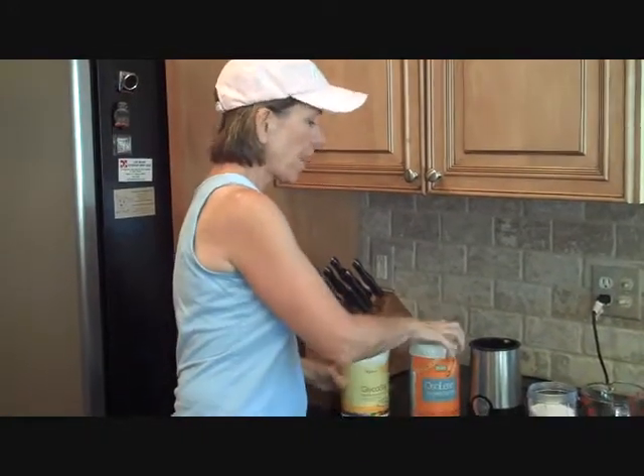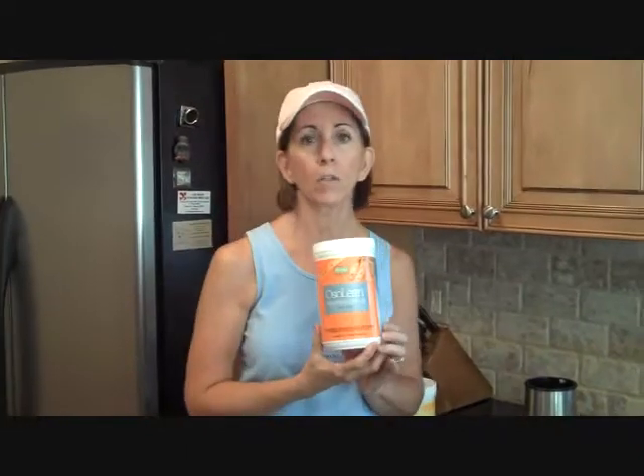Then I get my amazing stuff that I really love. This is called Oh So Lean. This is a whey protein product that has advanced peptide technology, and it works on helping you burn the fat, which is what you want.